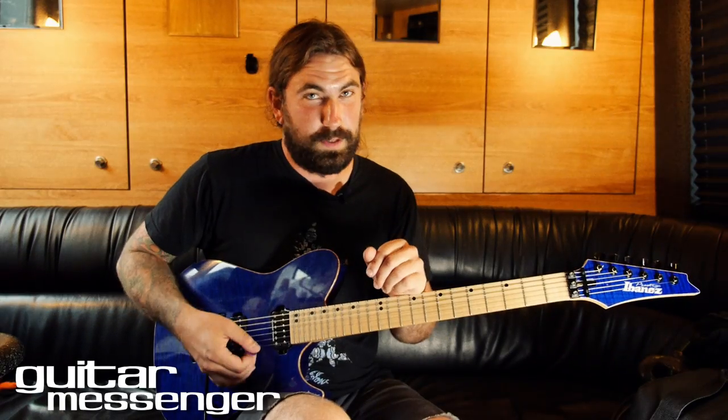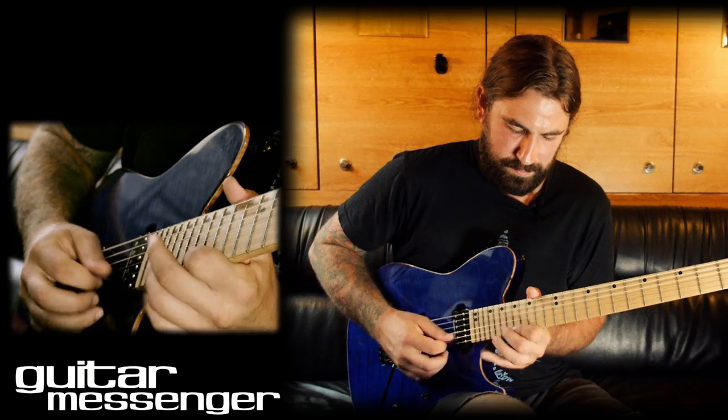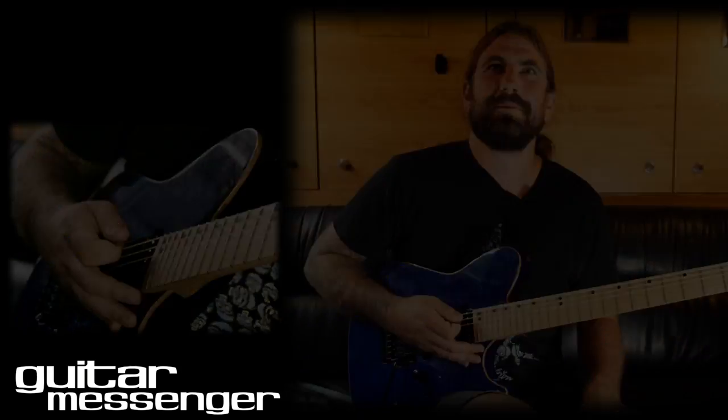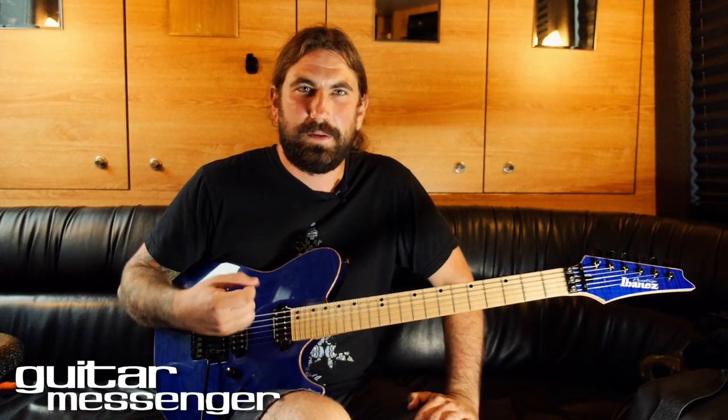Here's that part slow. The part after this gets pretty quick — some fast alternate picking stuff.